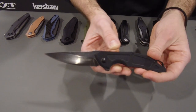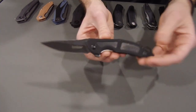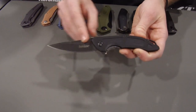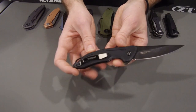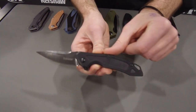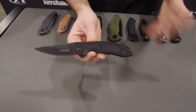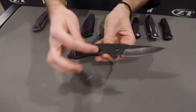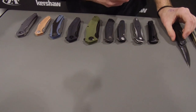Here we have another piece by Jens Anso. I really love this one because it really feels like a Jens design. This is called the Method. It opens on KVT ball bearing washers. We have 8CR13MOV blade with that black wash finish and G10 handle scales on both sides, also an inset liner lock. Super lightweight, comes in at $39.99 MSRP. In the backspacer we have an included lanyard loop, which is a very iconic Jens design element. We also have a single-position pocket clip.